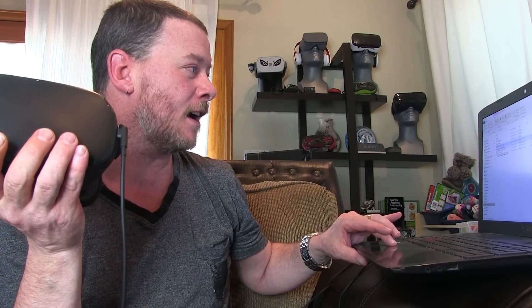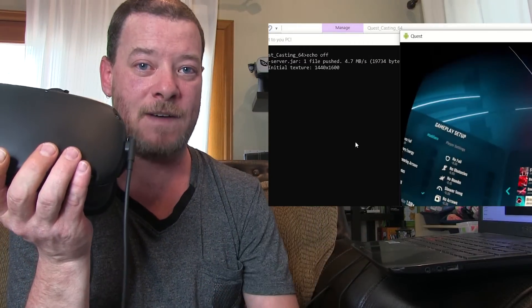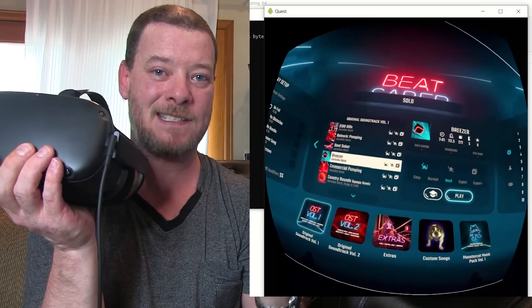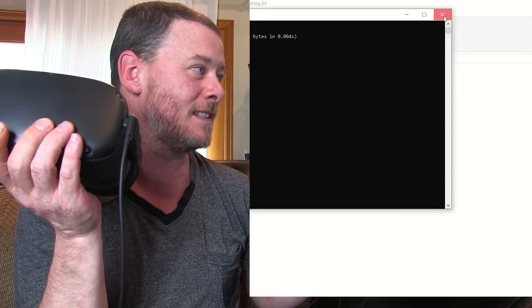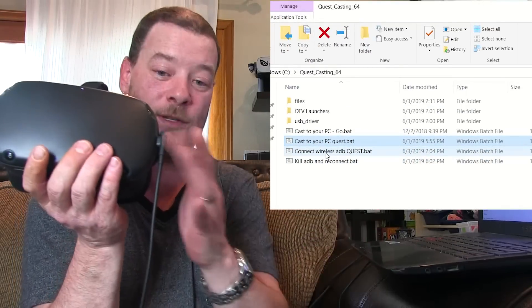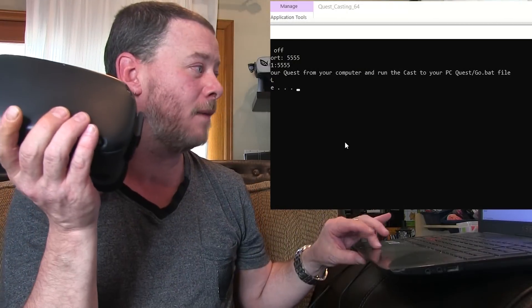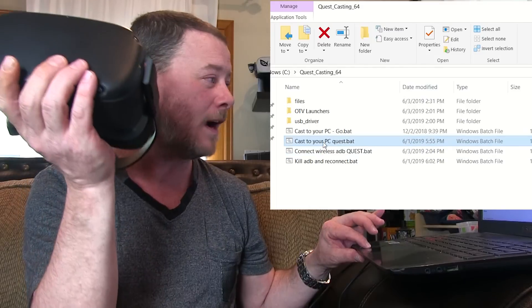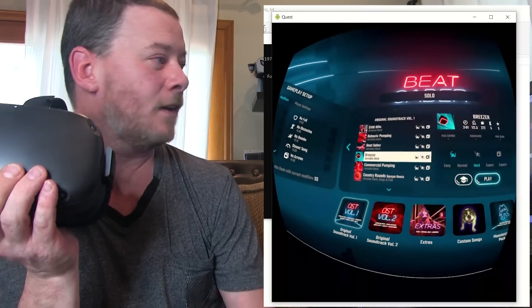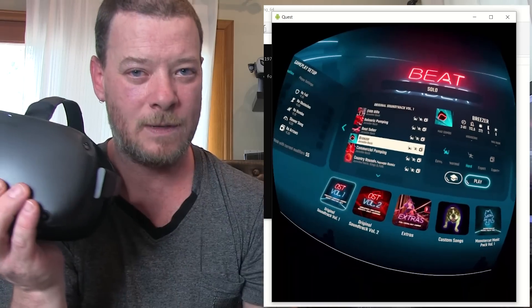You're going to plug in your headset, and we can also do it wirelessly — we'll get to that. All you're going to do is double click this batch file which I provide, and bam, we are now casting Beat Saber. And wirelessly is pretty simple too. All you've got to do is plug it in, click connect wirelessly, unplug it, give it a couple of seconds, and now with no wires, we're casting wirelessly.